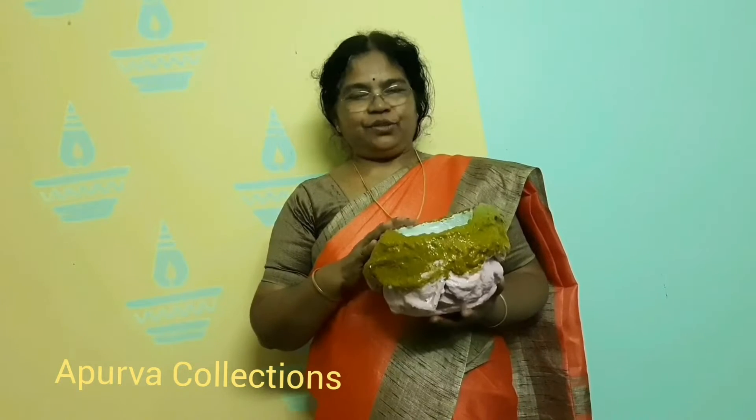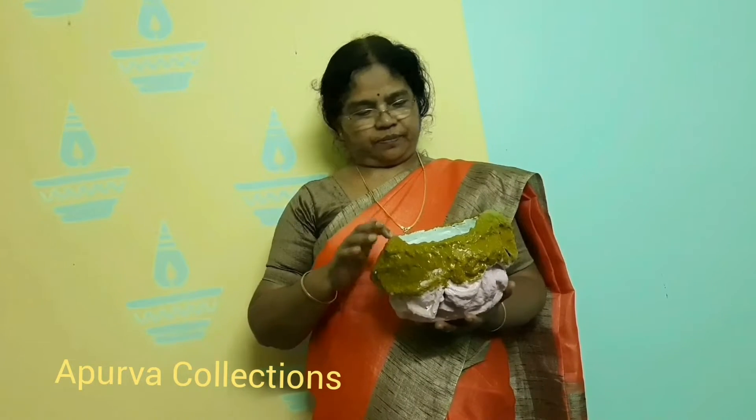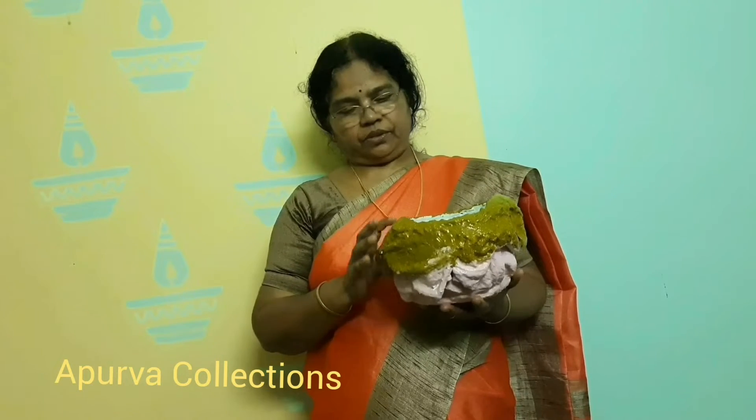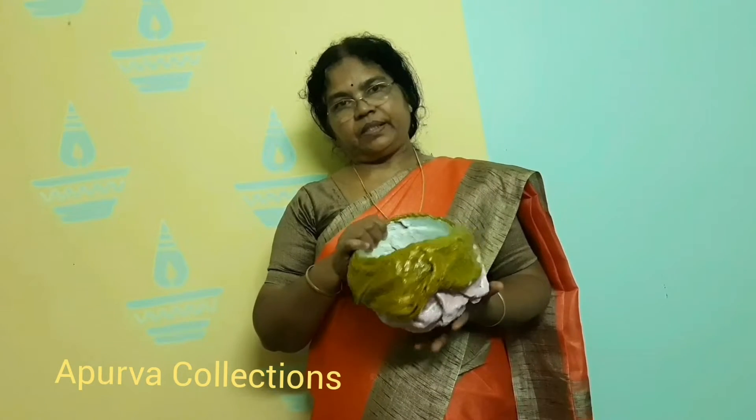We are making a little bit of a tiny piece of the paper. We are using a little bit of toilet work. We are happy to have a little bit of this stuff here.